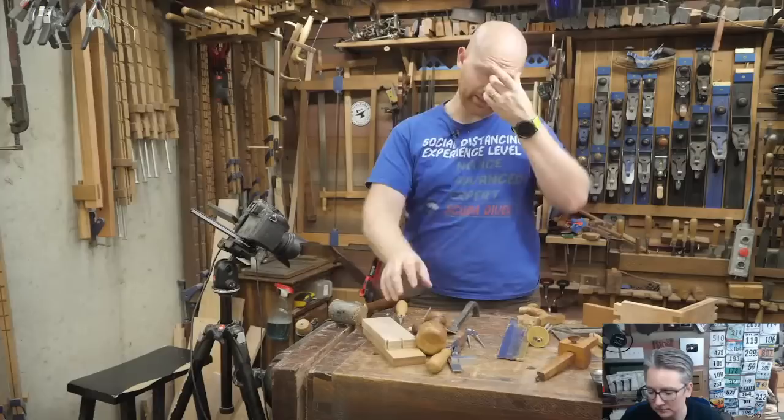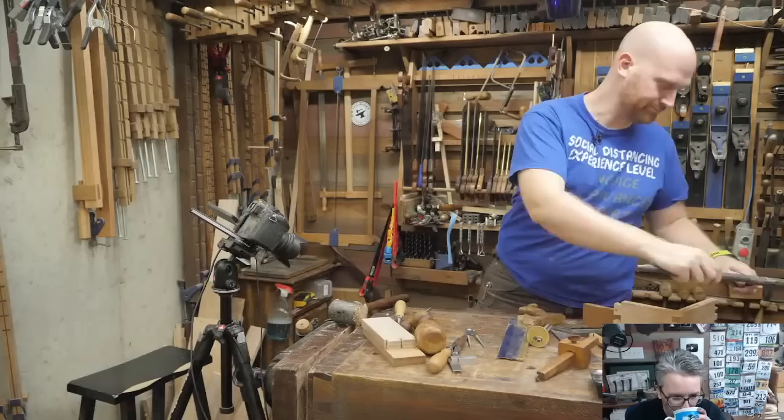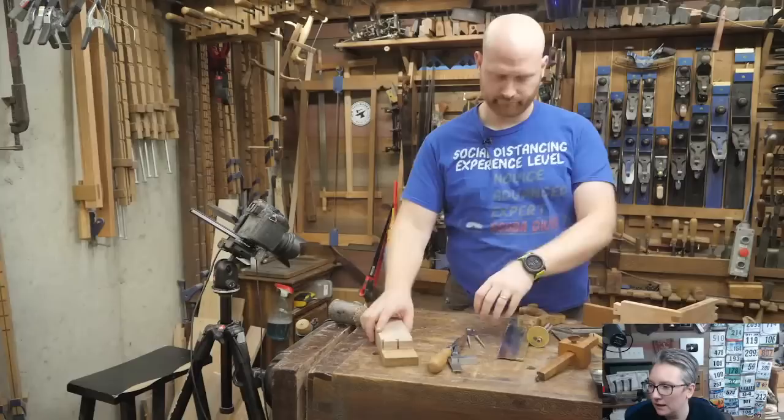Any questions on moving this over to the pin board?